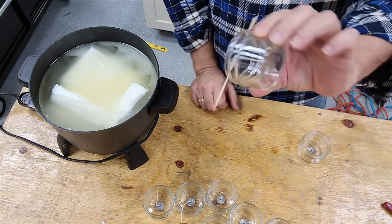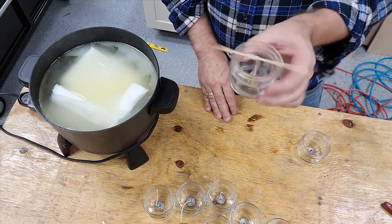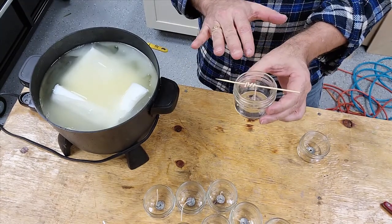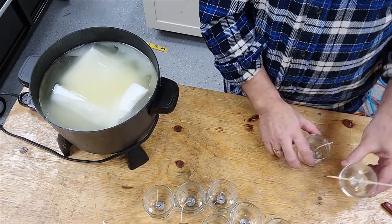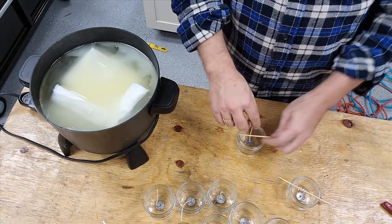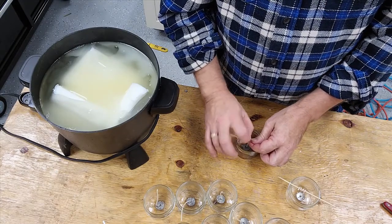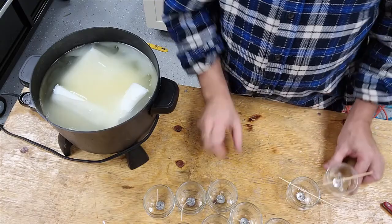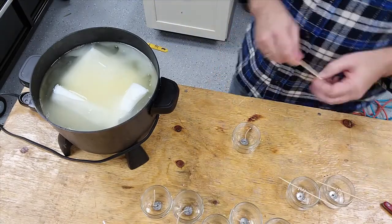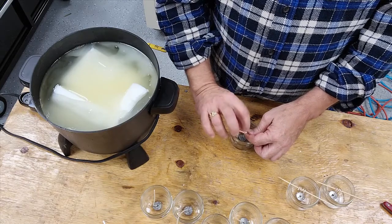I just do the same thing with the stick. You want the wick to be straight up through the center of the jar, and after you pour the wax, you want to be able to manipulate it a little bit. I found these sticks work well because we have lots of them for candy bar bouquets.